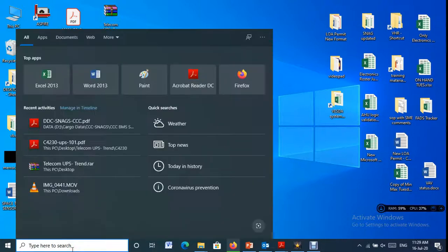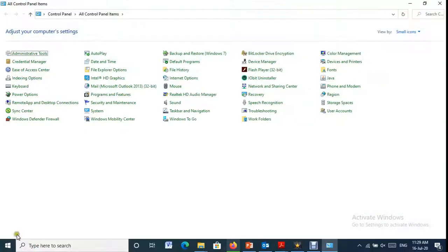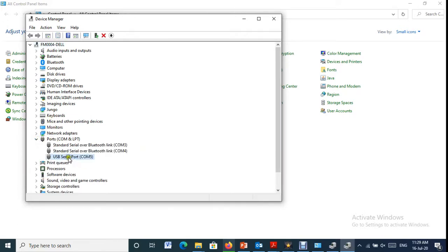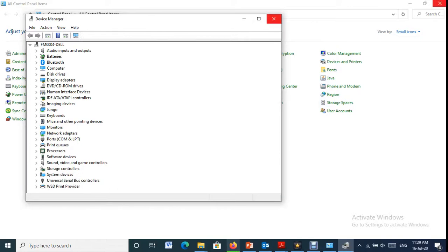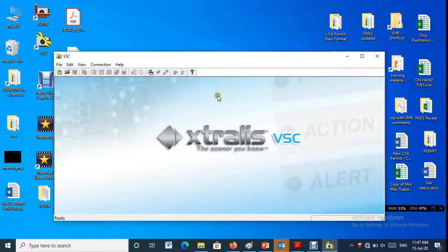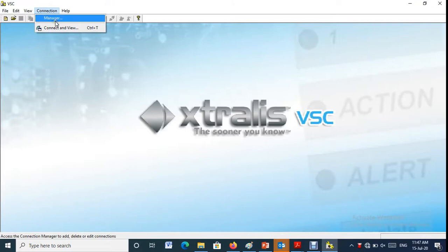First, we need to know in which USB port the panel is connected. Here it is connected in COM5 port, and now we need to add the COM5 port connection in VSC software to be ready to access the Vesta VLF panel.